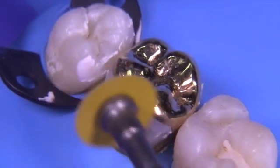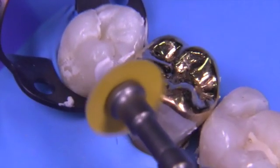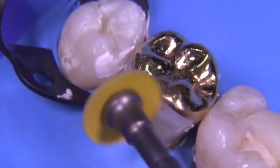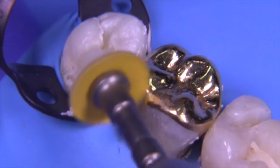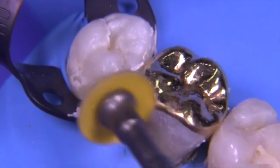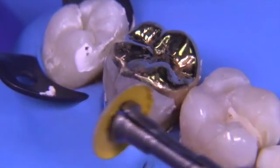Now we're going to use a medium garnet disc, rotating clockwise — from gold to tooth — and that's always the way we want to do it. Dr. Tucker always said this is the workhorse of all the discs, meaning it does very fast work. It's handy to start with the garnet disc because it very quickly gets the tooth and the gold to the same plane.